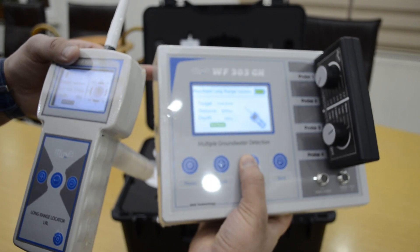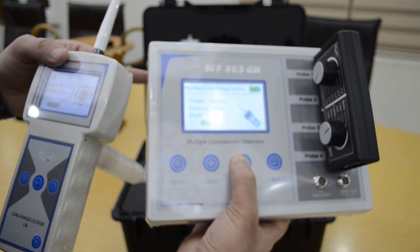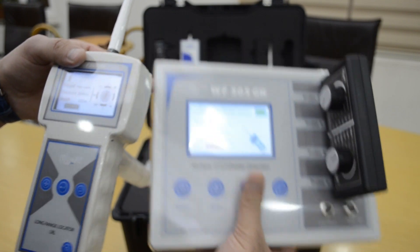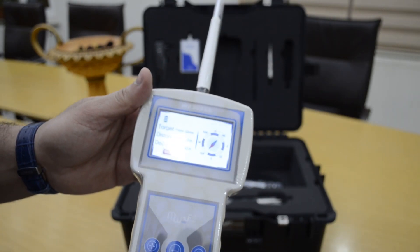You can also set the depth: 200, 250, 450, 600, or maximum 800 meters. Then start the search. With this device it will also show you the direction of the water.